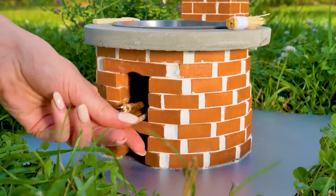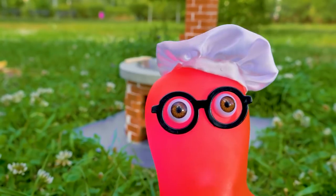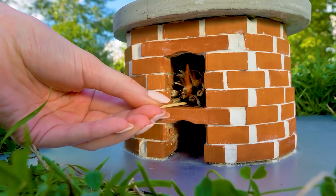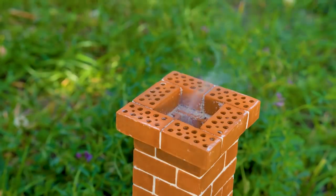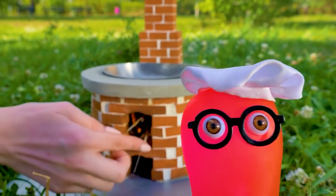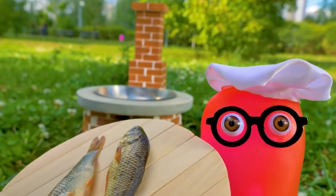Guys, be very careful with fire! Light a fire only under adult supervision! I did the most important thing — I put on my cook suit! Bring the ingredients for your dish while I'm stoking the fire! Did you talk about the safety rules? Sure! Fire is not a plaything! Let's get started!